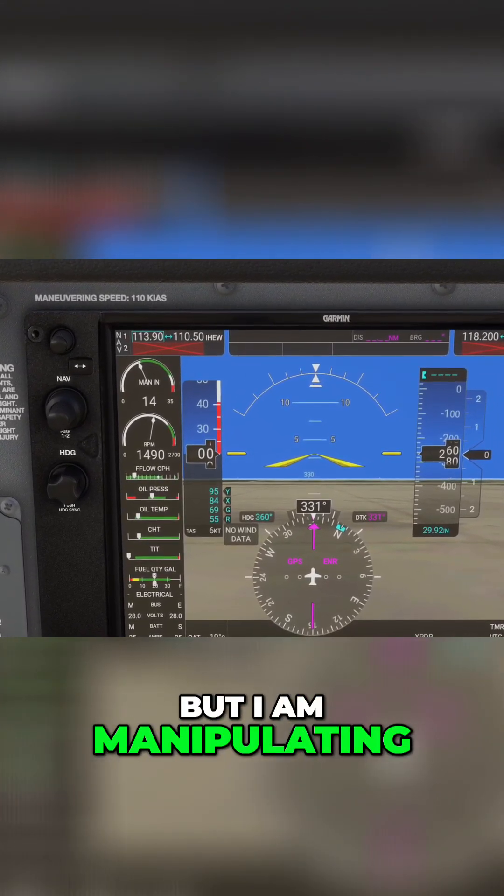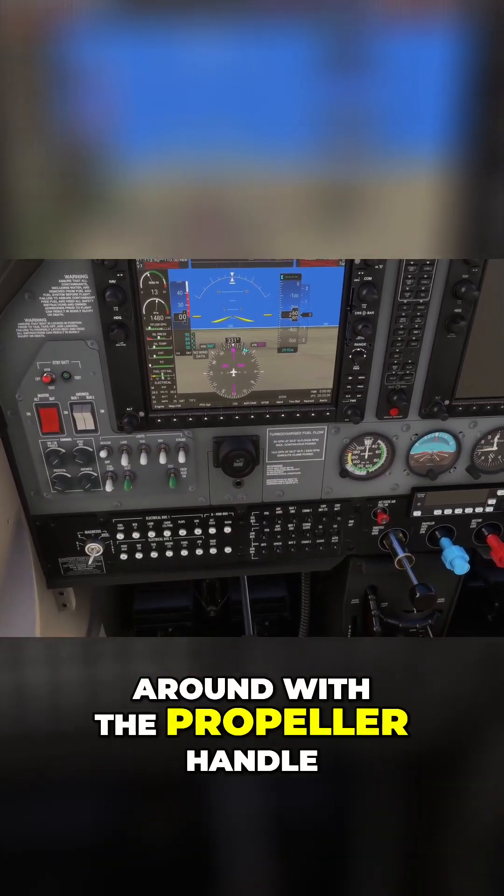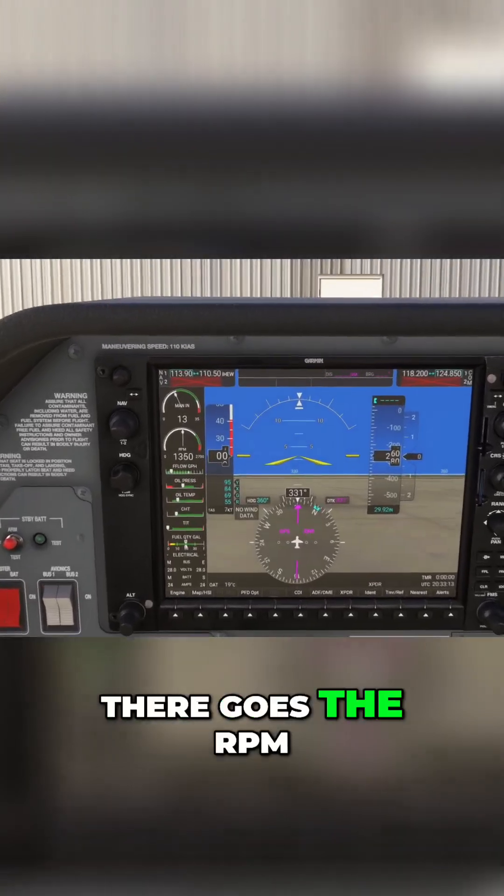I am manipulating the manifold pressure. But if I start to mess around with the propeller handle, look what happens — there goes the RPM.